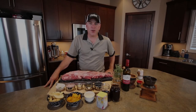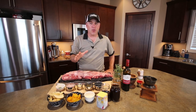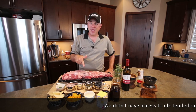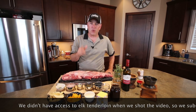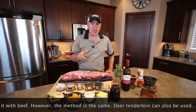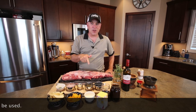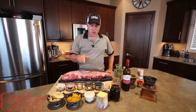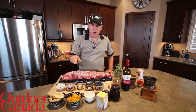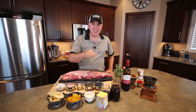Hey everyone, Chef Cameron Tate here for Outdoor Canada's Wild Cuisine. I just came back from the grocery store and picked up this beautiful beef tenderloin, and I thought fall is right around the corner — and if you are incredibly lucky to get an elk tag or any kind of elk tenderloin, this is going to be the dish you want to try: elk tenderloin with fingerling potato, gold beets, and a blueberry peppercorn sauce. Let's get cooking.